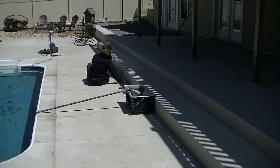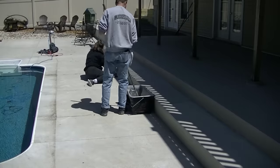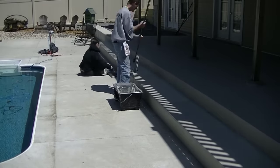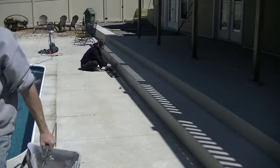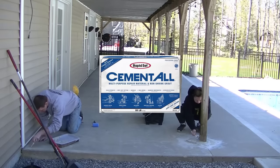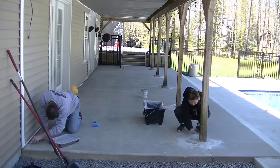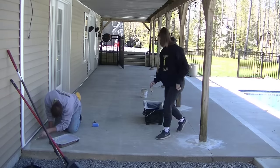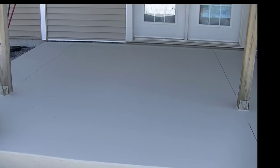We're just about finished with that step, and I'm going to give you a quick before-and-after. For the patching around those columns, we used Rapid Set blue bag - I'll have that down in the description. It's a quick-setting patch material. You can see how that concrete looked before - shadowed and weathered looking - and this is what it looked like at the end. Brand new. Looks great. Thanks for watching - we'll see you on the next video.